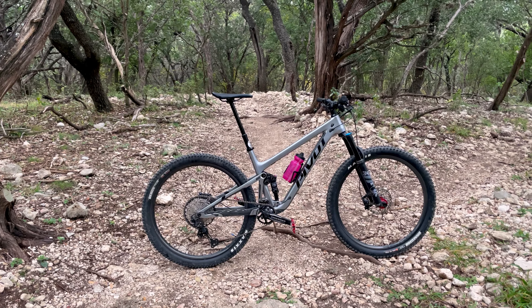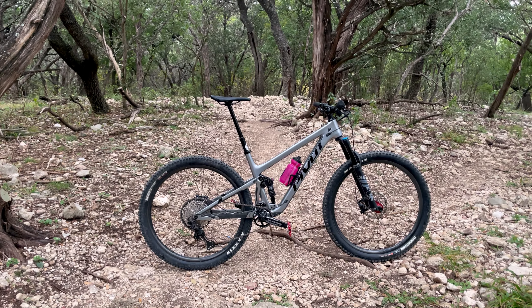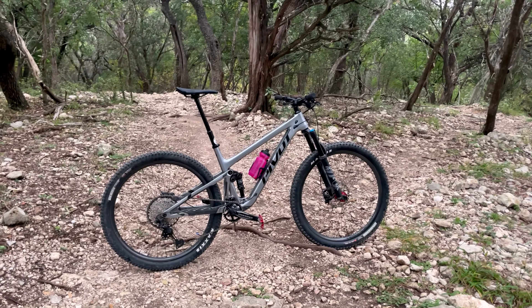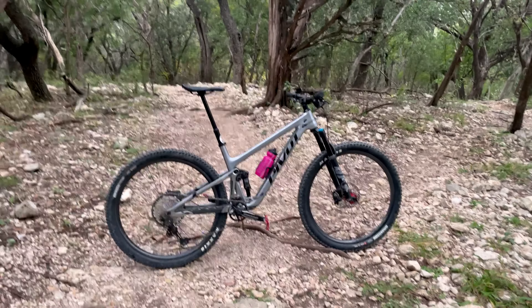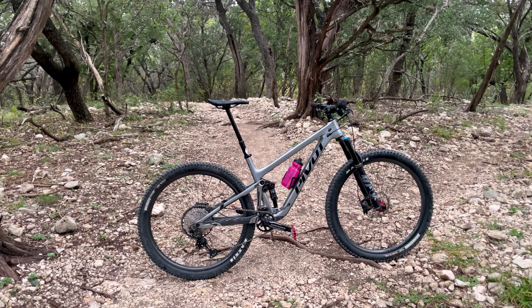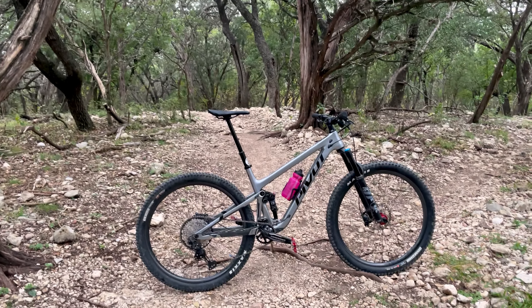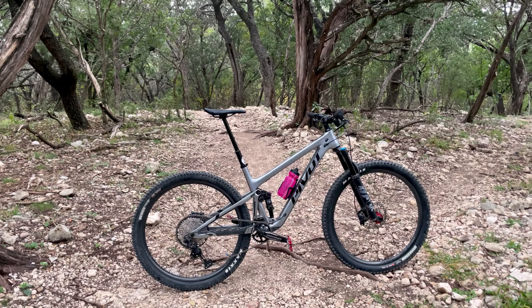That's it for my Pivot Trail 429 overview. If you have any questions, leave them in the comments. If you want to see build updates as I fully build this bike out to be top of the line, go ahead and hit the subscribe button. Thanks for watching.